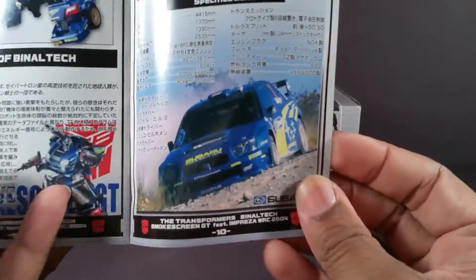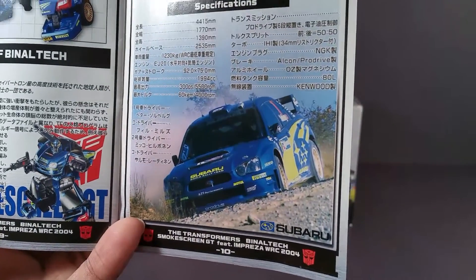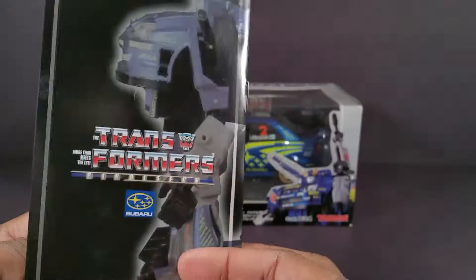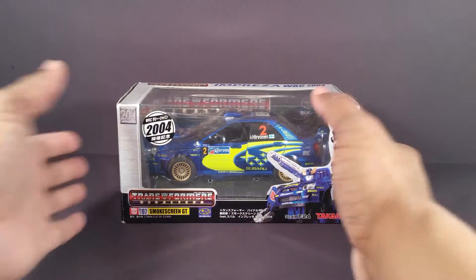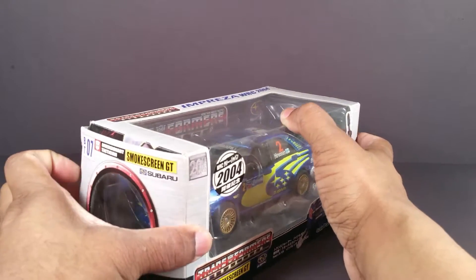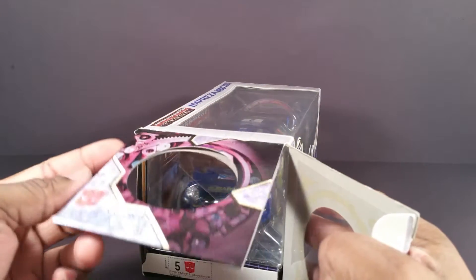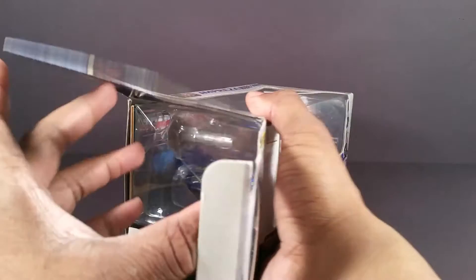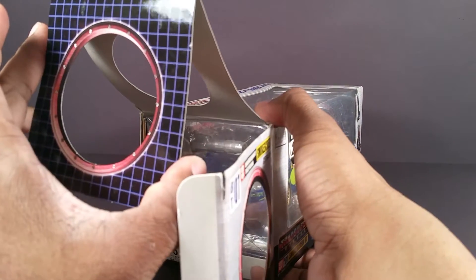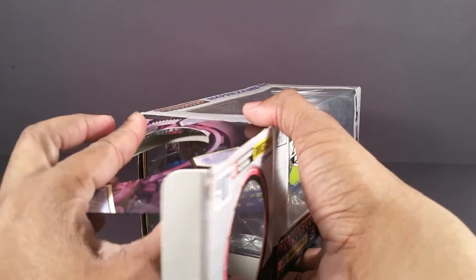And here's the real life Subaru Impreza that Smokescreen is based on. Anywho, I'm gonna open the packaging because I'll let you guys see this. This packaging is really premium — like it looks like you're in a lab or something right here. And there's like a little nod to the grid design of the original Transformers.